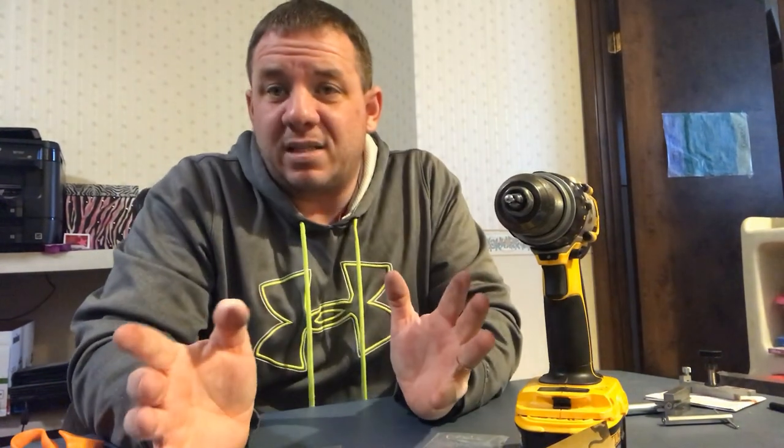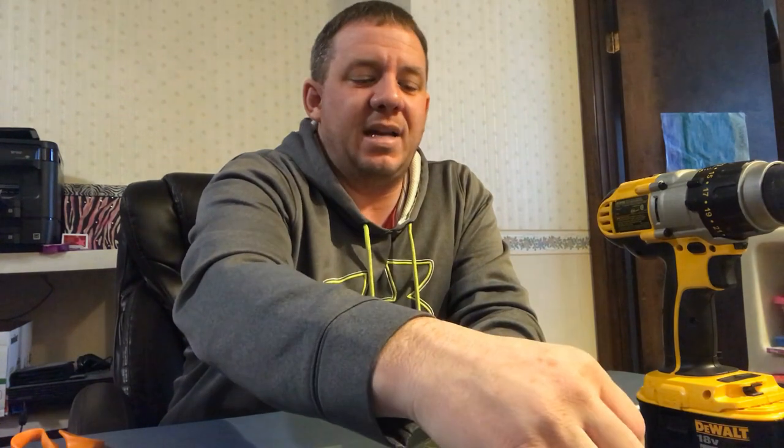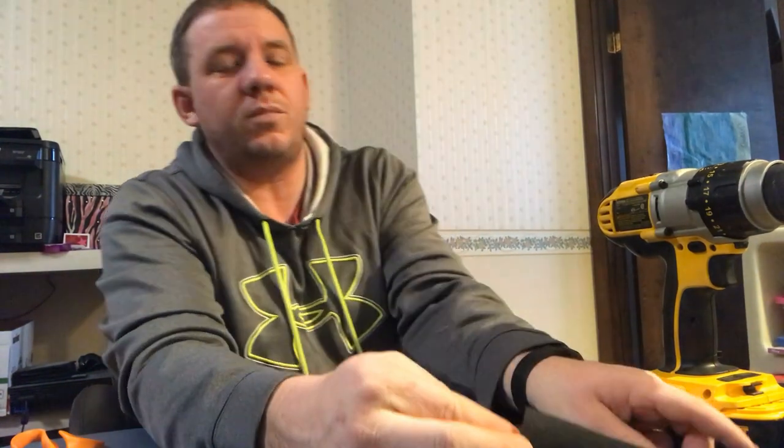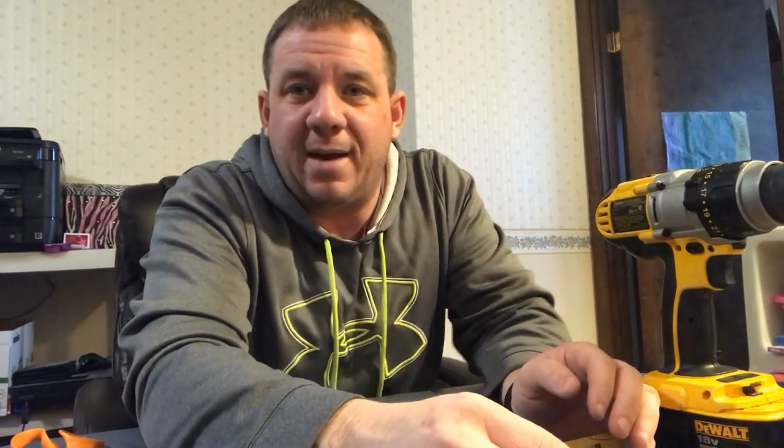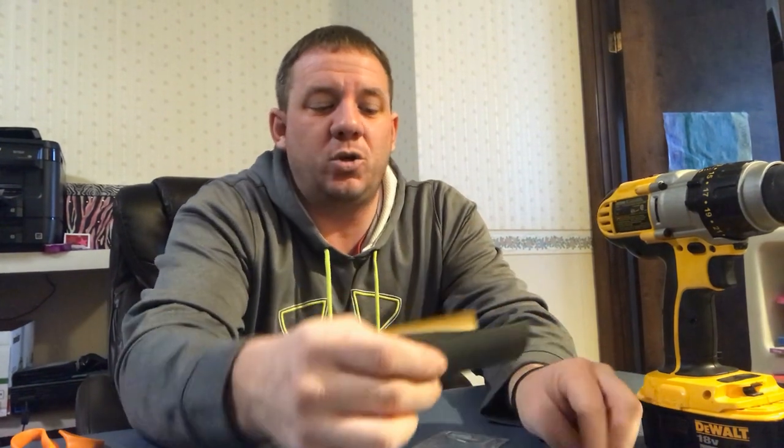Progressively work up the sandpaper grits. I like to roughly double the grit each step. Starting at 150, the next one would be 320. If you have a fresh file and got all the burrs off, you can start at 320 and skip two steps. So the sequence is: 150, 320, 600, 1000, 1500, and finish with 3000. You don't need to cut the sandpaper any longer than the width of the Lego piece.